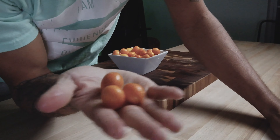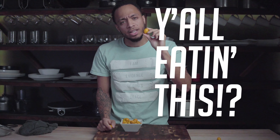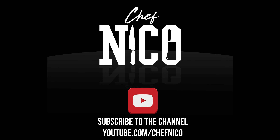Rinse them off, pop them. Easy. So next time y'all in the grocery store, you see some kumquats, get them. Crazy name, but they fire. So kumquats — y'all eating these? I am. Kumquat — that's not a cool name at all.